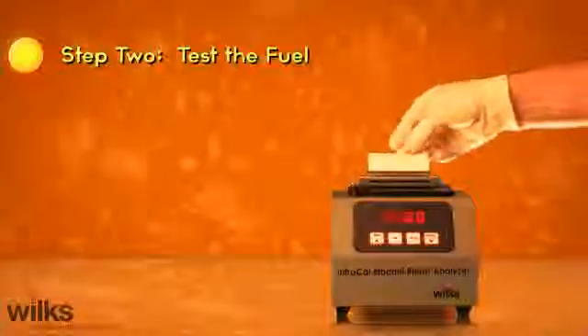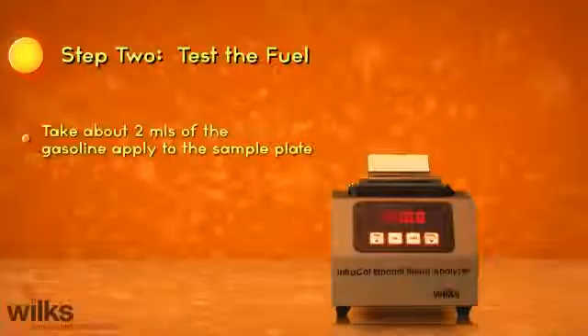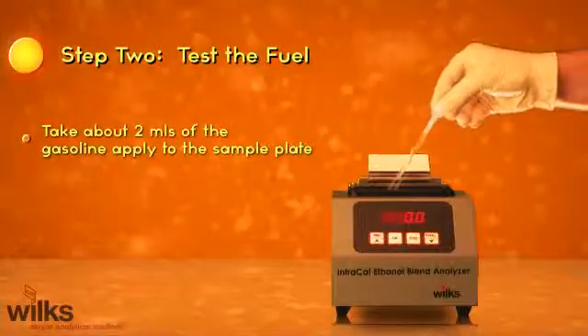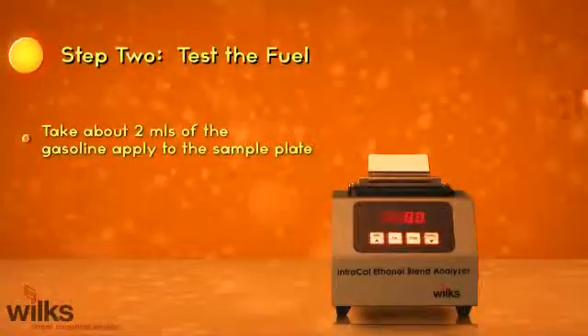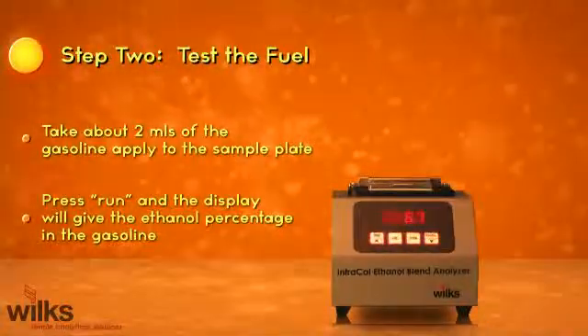Step 2: Test the fuel. Take about 2 milliliters of gasoline and apply to the sample plate. Press run and the display will give the ethanol percentage in the gasoline.